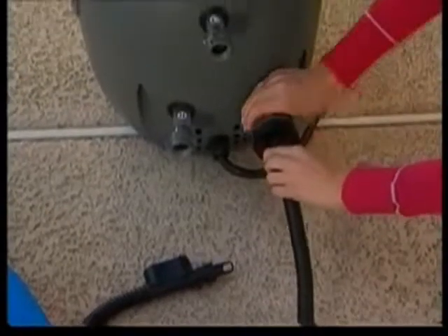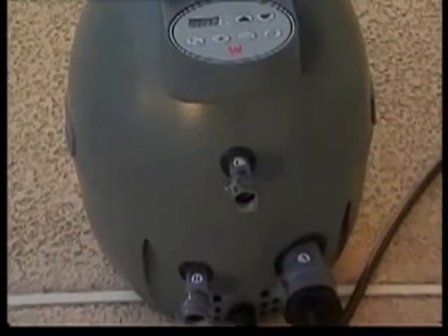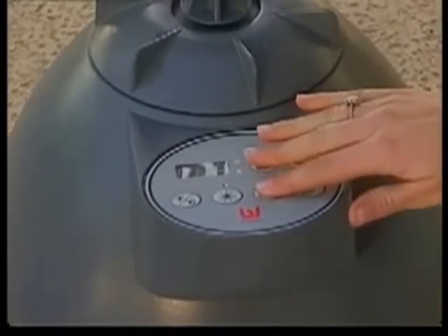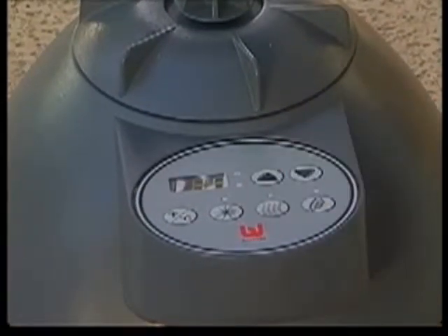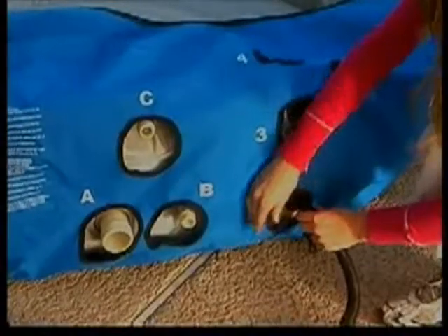Attach the inflation hose to the big adapter A on the pump. Now we can activate the pump by pressing the lazy massage button. Following the numbers on the spa components, inflate the chambers sequentially.